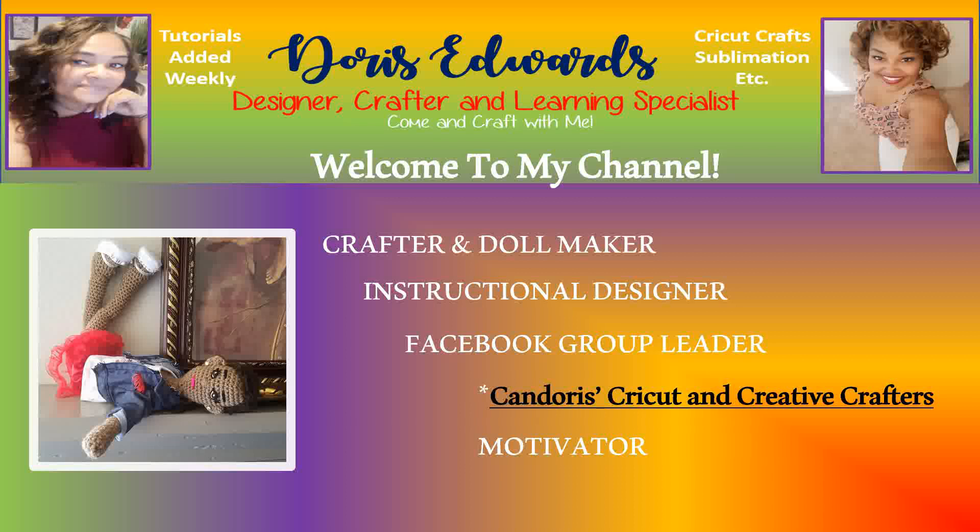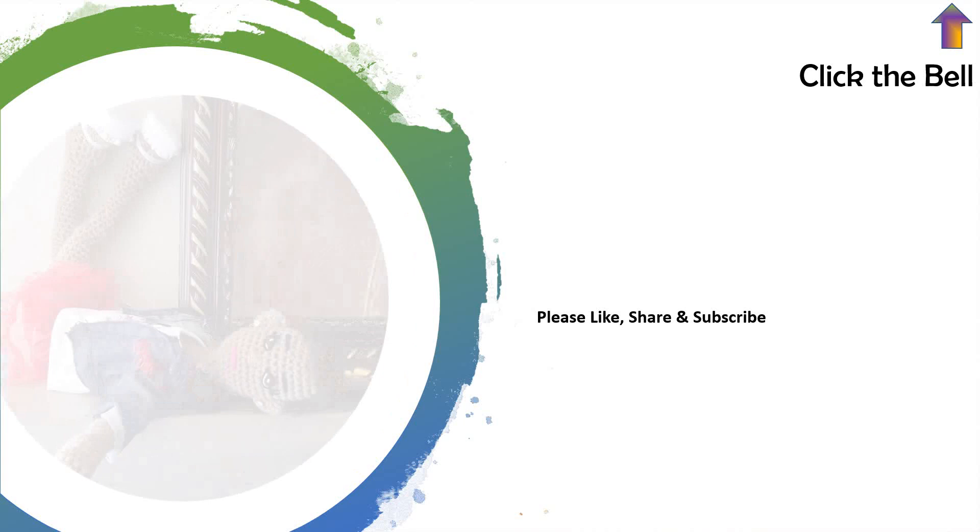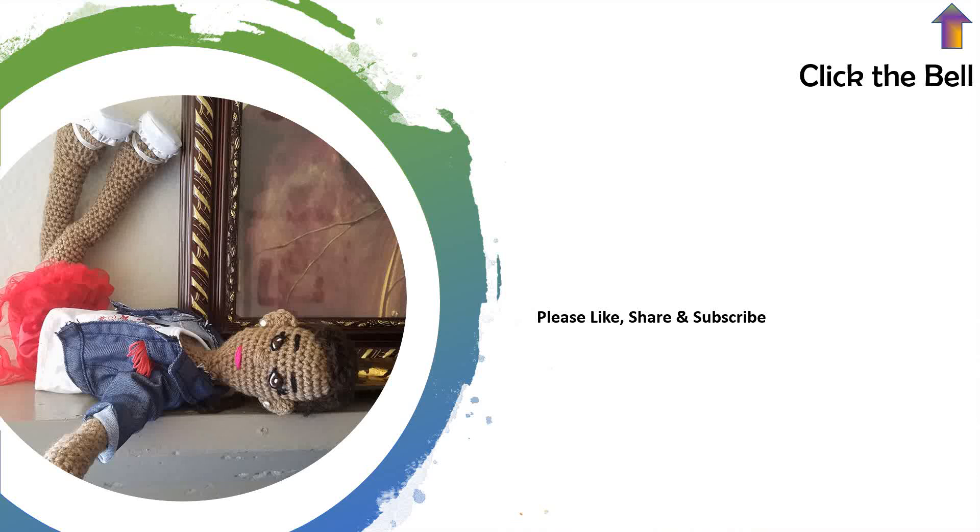Hello, and welcome to my YouTube channel. Please ensure to like, share, and subscribe. Also click the bell notification in the top right-hand corner to be made aware any time I upload tutorials or videos to YouTube. All right, let's craft together.